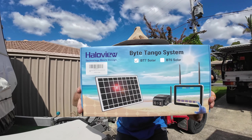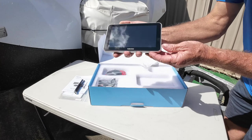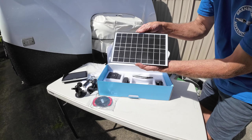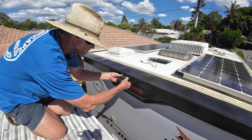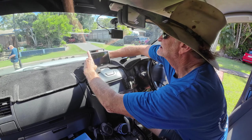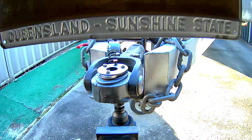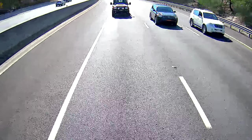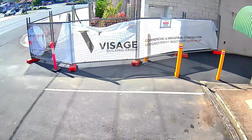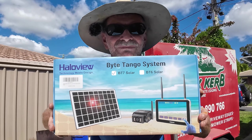Introducing the latest addition to our caravanning adventures: the full monitoring and reverse camera system. Full 7-inch touch screen, solar powered, full waterproof camera. The best part is it's so easy to install and fully wireless right through from the rear of the caravan to the cabin of the vehicle. Out on the highway you can see full three lanes of traffic, and so good for reversing. The Bitingo System BT7 Solar from Halovue.